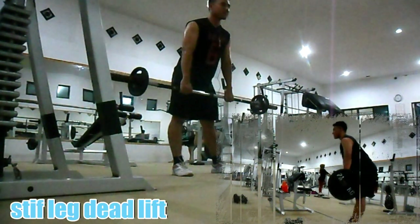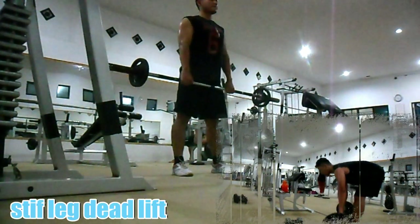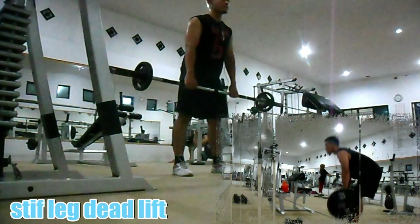Ada baiknya anda menggunakan sabuk atau belt apabila beban berat, guna menghindari cedera lower back. Buang nafas saat posisi anda berdiri. Lakukan 3 set dengan 8 hingga 12 repetisi per setnya.